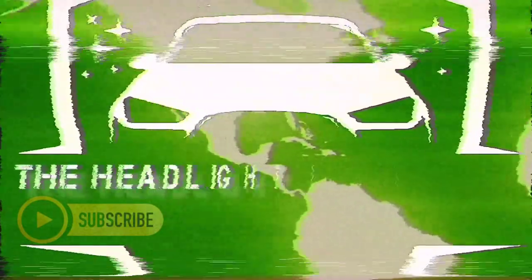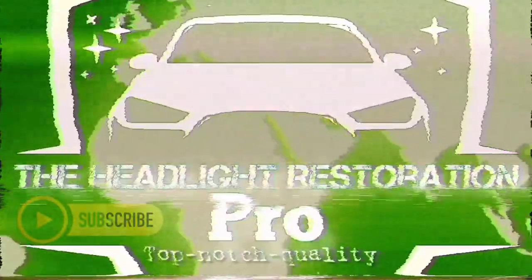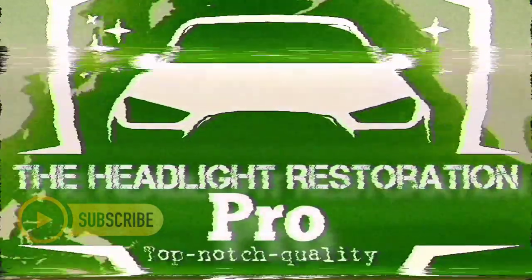Stay tuned, check it out. How about Restoration Pro? Come in, over. We need you. There are two new big headlight stores out there, we need another two. Merch!